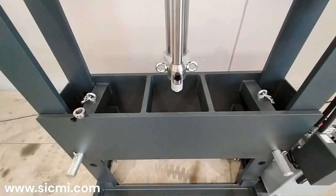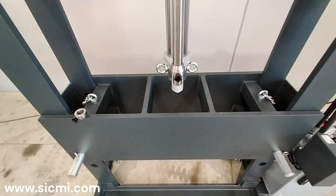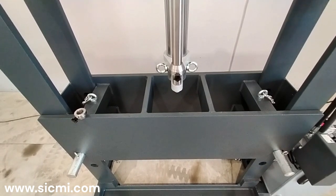The work platform is hollow, which facilitates processing of the material even at height. The work support plate, as well as the pair of V prisms, are available as optional equipment.